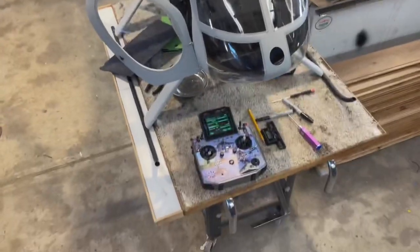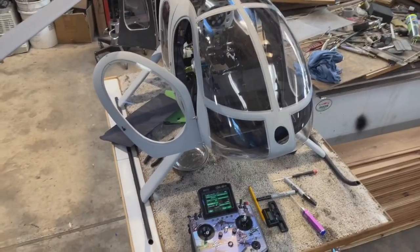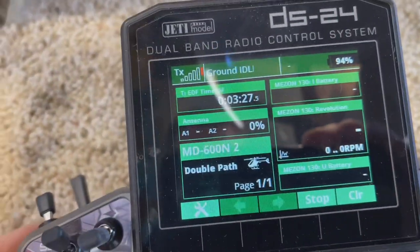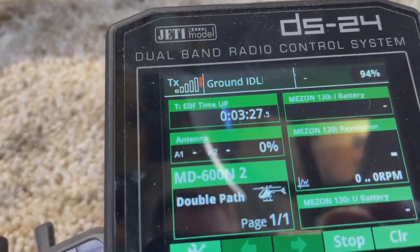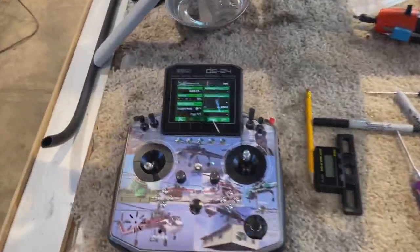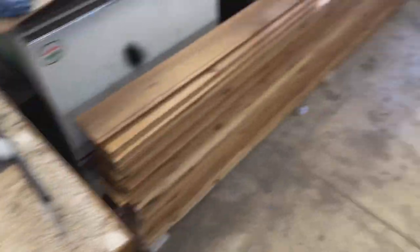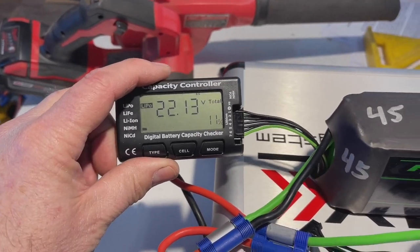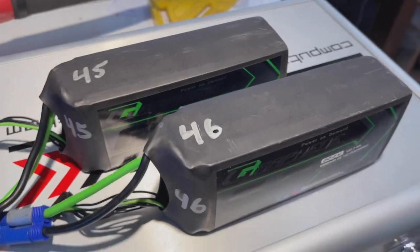It was a successful maiden flight. We flew the actual ESC for three minutes and 27 seconds on those big 6,000 packs, and it was about 100 amps when I was flying. I have 11% left in these 6,000 packs — 11% in both of them.